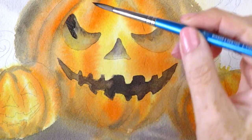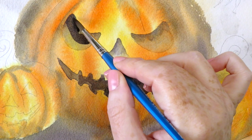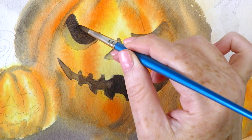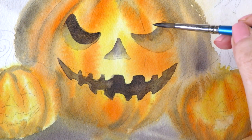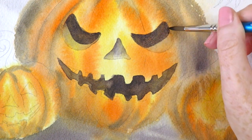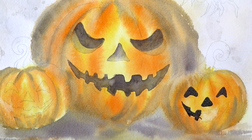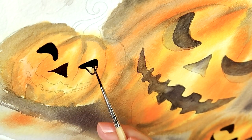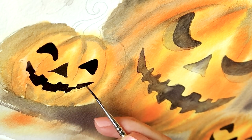I'm adding a layer of neutral tint for these dark parts, leaving the ridge out and painting another layer on the rest of the eye to make the ridge stand out. The same on the other eye and the nose. For the smaller pumpkins I've switched to a smaller rigger brush — there aren't as many details on them, like they don't have the ridges in the eyes and nose, just on some of the bottom teeth.